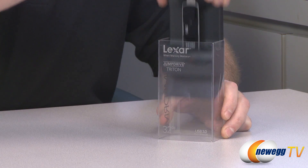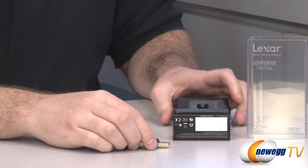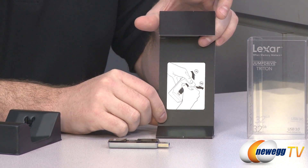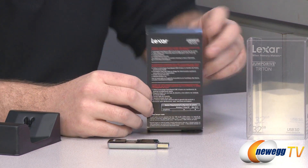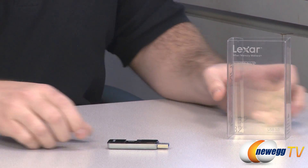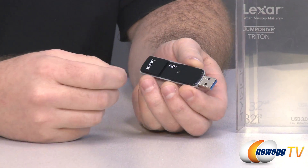We're going to take a closer look at the jump drive itself. I'll take it out of the packaging — not much else as far as accessories in here. You do have some instructions on how to remove it from the packaging and some extra information on the back. There's really not a whole lot to say about the particulars of a flash drive because they're fairly simple. As you can see, it's nice and small.